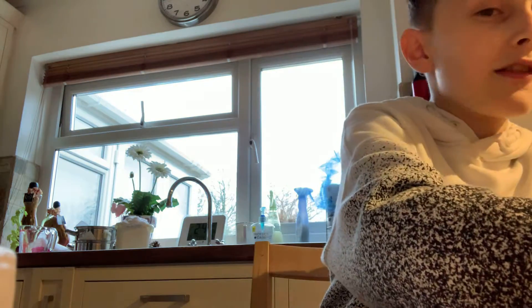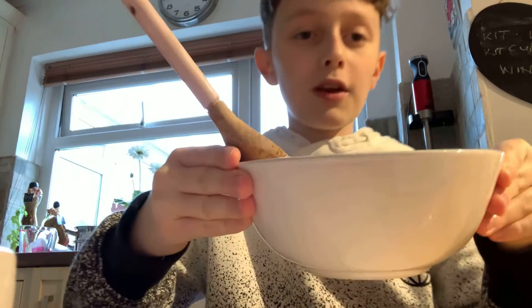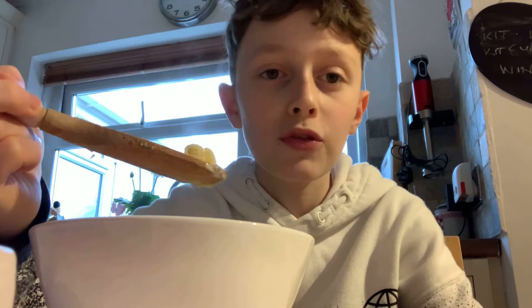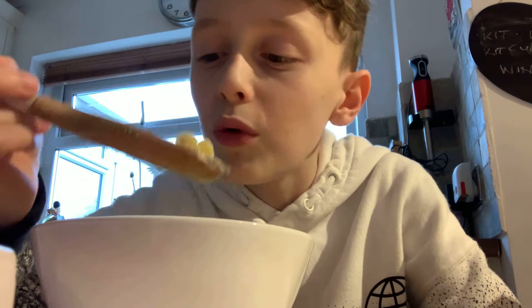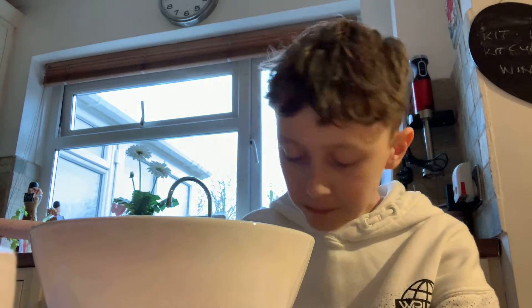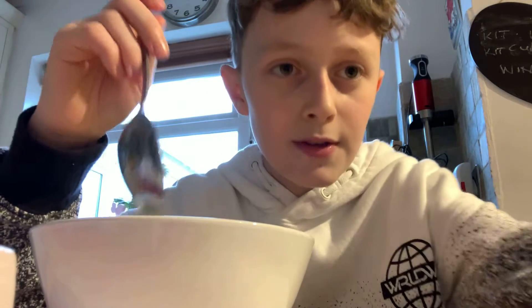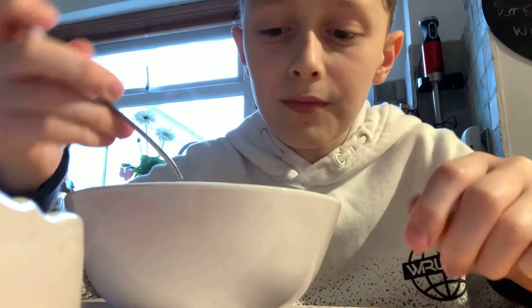Yo, what's going on guys, Ellenop here. Last video you saw me cook this fresh pasta and we're gonna be trying it. Three, two, one — that's good, that is really good. I'm not gonna eat it with that — it's better with a spoon. This is amazing.